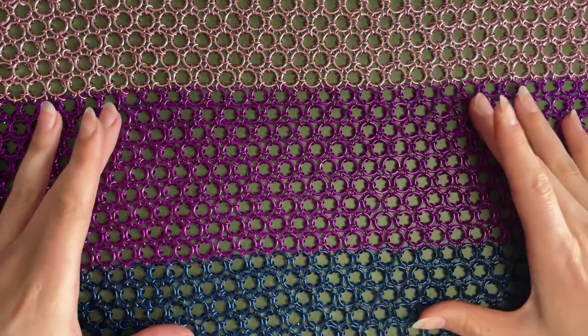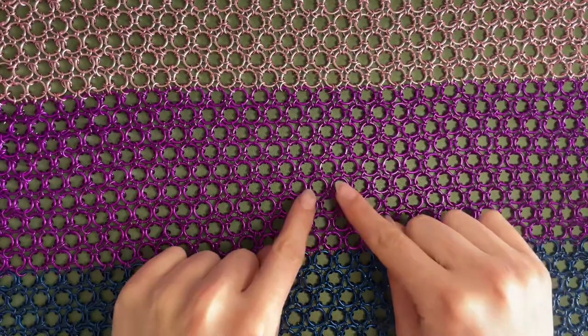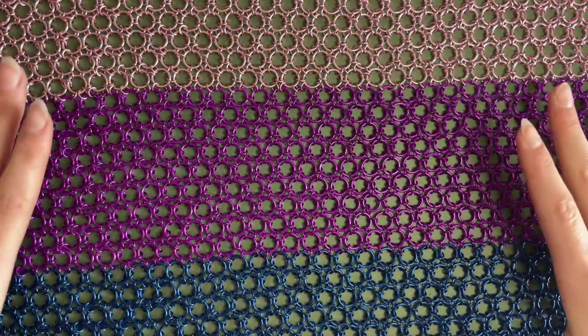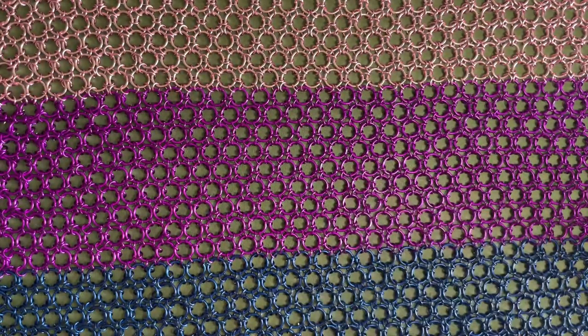It's got a more open weave where you've got your larger flat rings all sitting on the same plane, and then they're connected by a smaller ring.